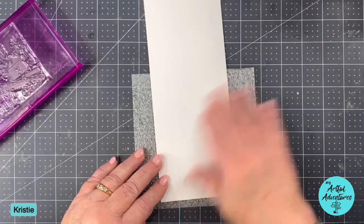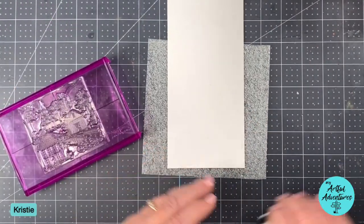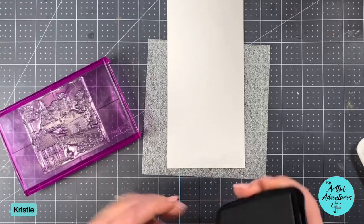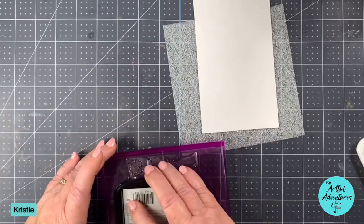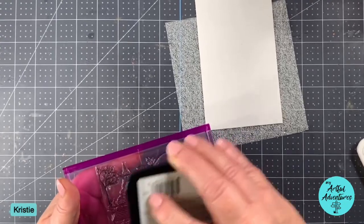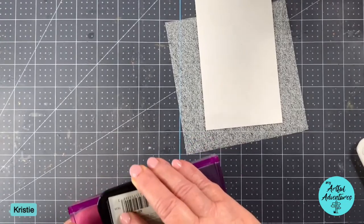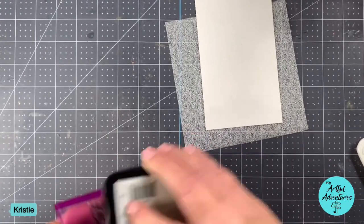To start off, I'm going to go ahead and stamp a couple of images so that they can start drying because we figured out that if you use this Memento ink, it will dry and be water resistant, but it's got to be really dry.